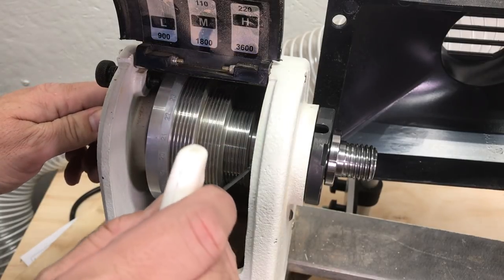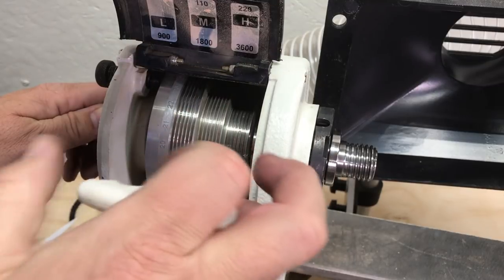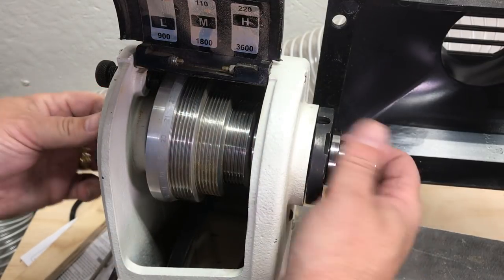Alright, make sure before you start tightening stuff down that you put the belt back on.